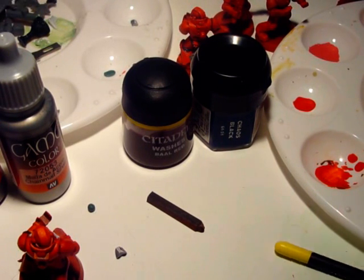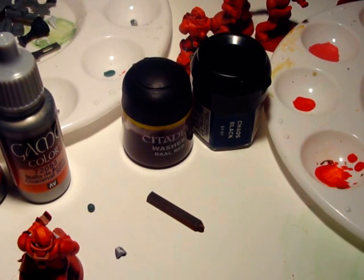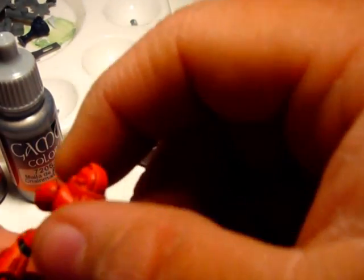Hello everybody, this is Dan from Brother Balian's Blood Angels. In this video we are going to be talking about detailing our Space Marine that we have started to paint. We have already painted the Power Armor, done the basic highlighting, and now we are going to go and do the joints and the legs.